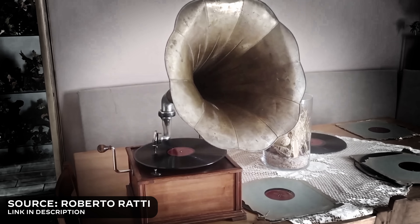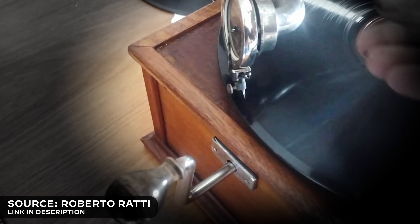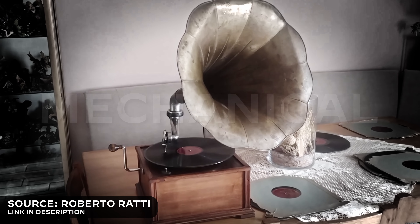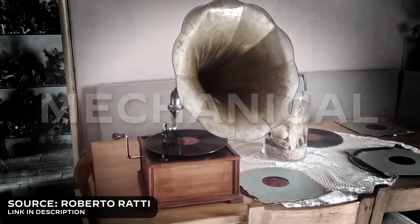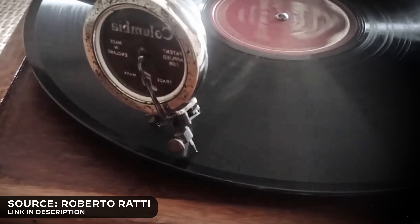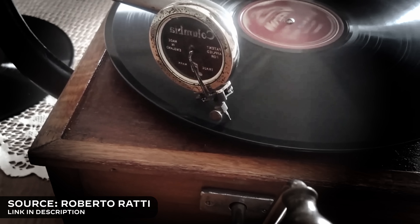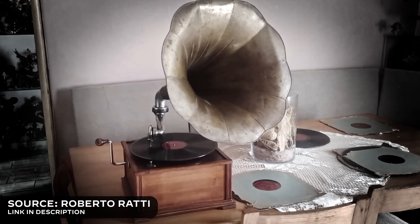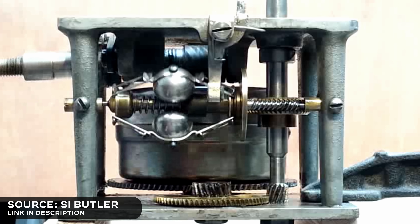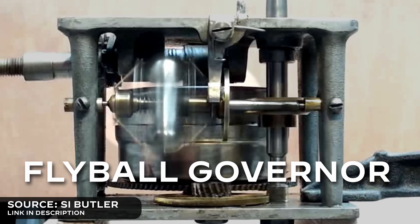Have you ever wondered how old gramophone players could play tight music? These machines are purely mechanical — there's no electric motor in them. So how could they regulate the speed of the record to keep the music from slowing down or speeding up? Hidden inside every gramophone player is a wonderful mechanical device that can control the speed, and it's called a flyball governor.